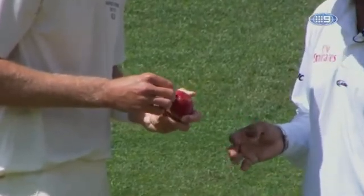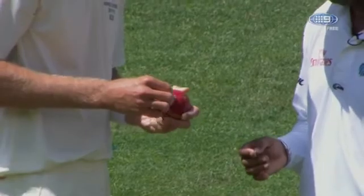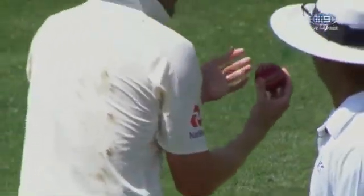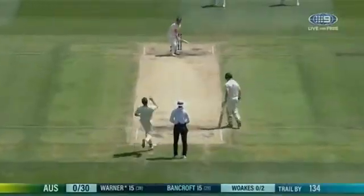Warnie, maybe that's why the umpire was having a check there — they might have seen something. I'm not sure you're allowed to use your fingernail there. What you do, as Stuart Broad has just done, is show the umpire.